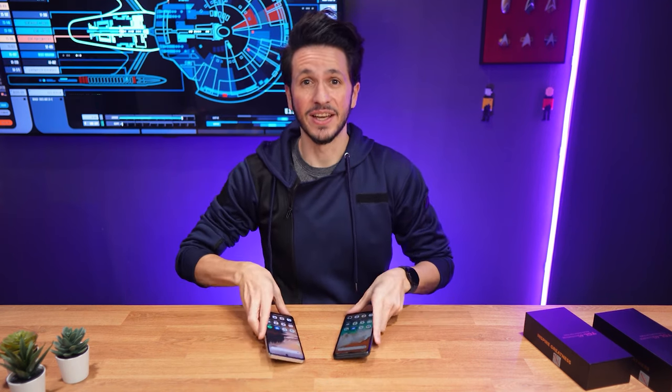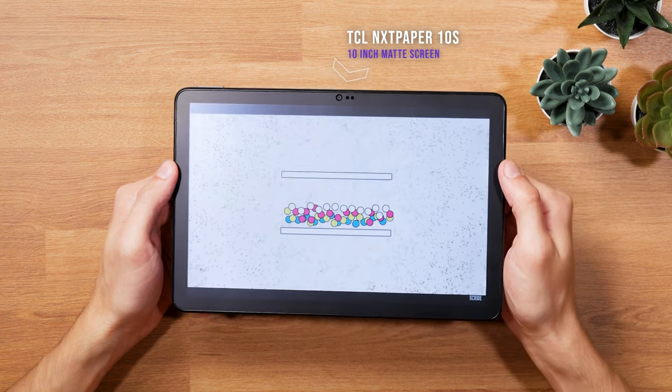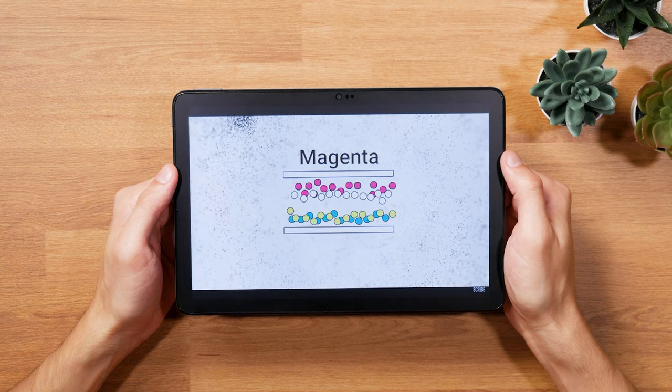More on that in a second. You might remember as a regular viewer of my channel, the very first video here was about the TCL Nexpaper 10S, which promised nothing less than having the next generation of digital paper displays.